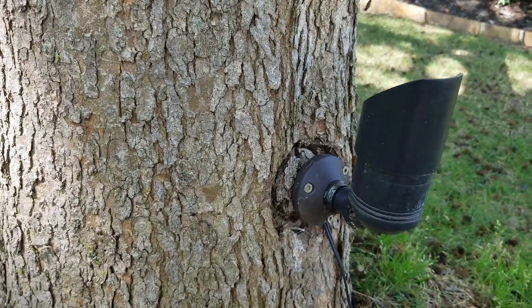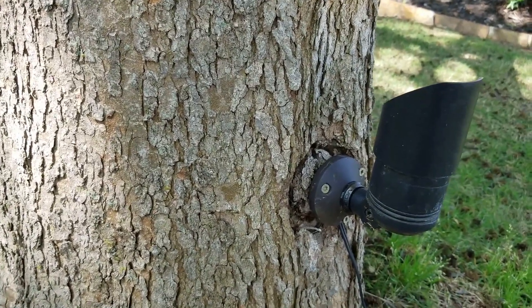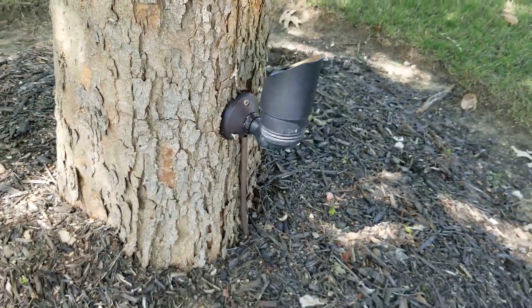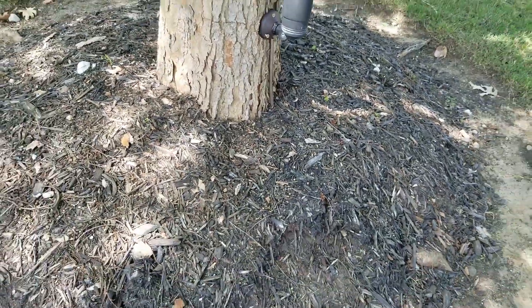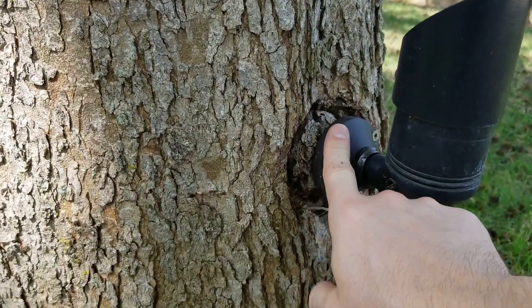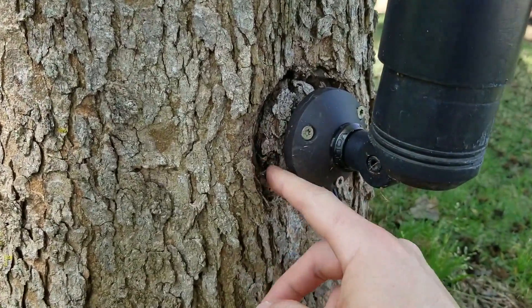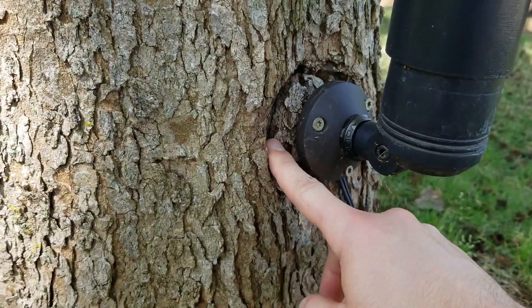We did the same with the other side as well, just to match. I installed this landscape lighting system about three years ago, and what ended up happening is the tree grew — as you can tell — and I had mounted this incorrectly, so as you can see it made an indent inside here.